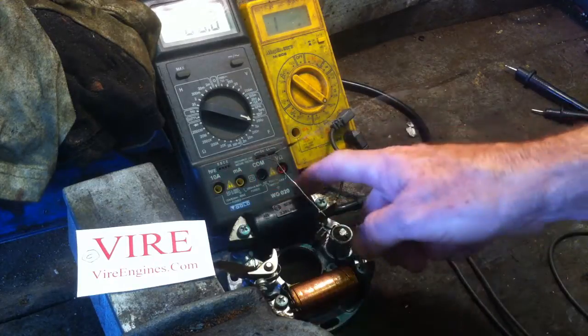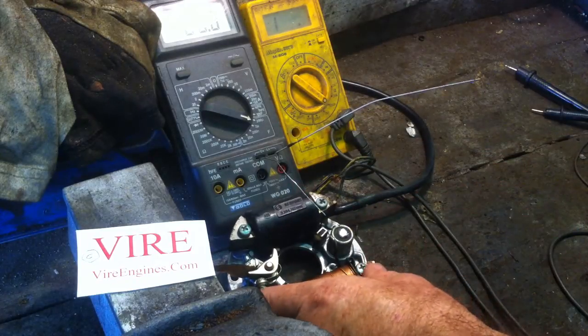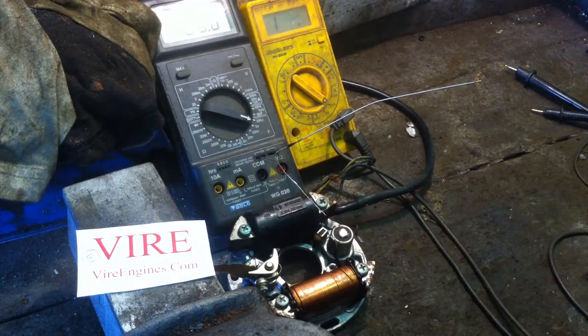So they're both healthy — the ignition coil and condenser. Obviously the next step is to test it in action, which I shall do.